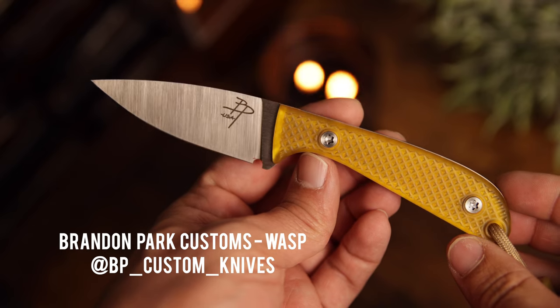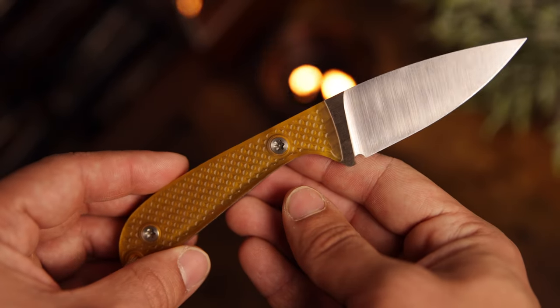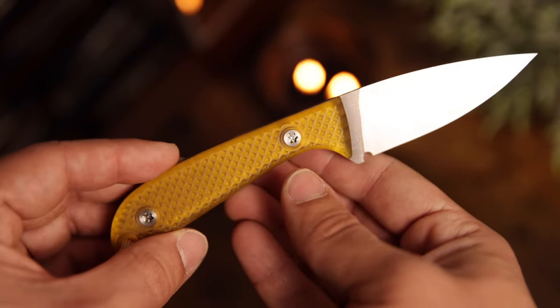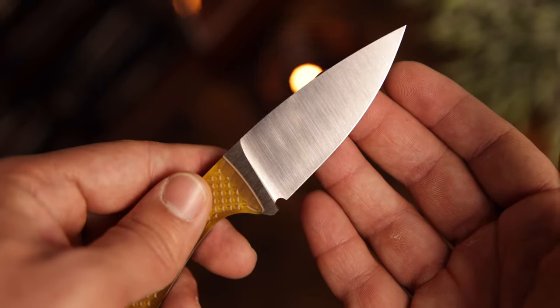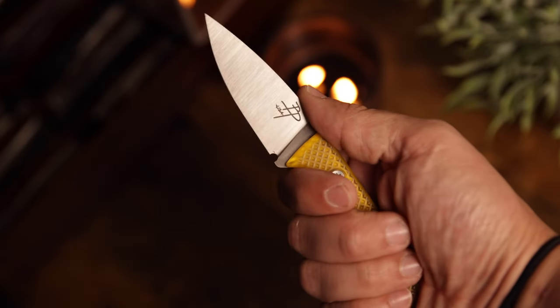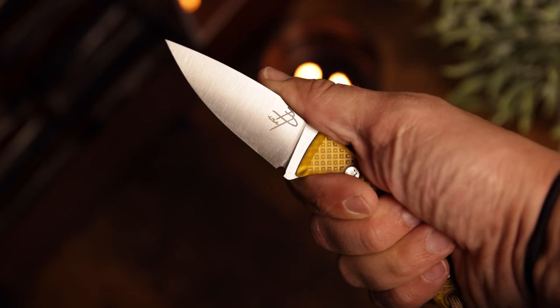Number five and last on the list is the Brandon Park Wasp. Ultem scales, razor sharp out of the box. I got to talk with Brandon a little bit about the process of making his knives — if you want a full detailed review, I'll link it in the description. It comes with a maroon Kydex sheath and this thing is also incredibly sharp, with a good overall size that's real easy to choke up on — extremely comfortable and ergonomic. Pretty affordable-ish at the $200 price point, and he also has other designs a little lower on the price scale. Brandon Park just makes some beautiful fixed blades, so check them out if you're looking for something different and unique.